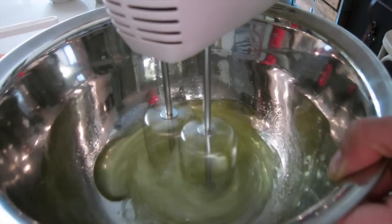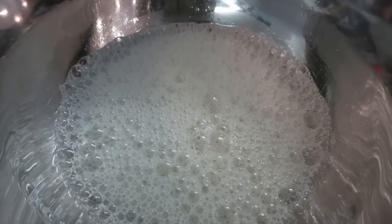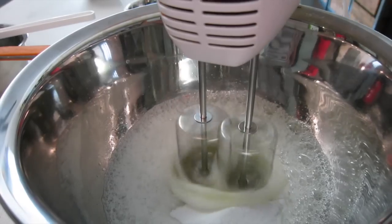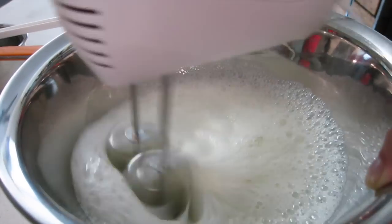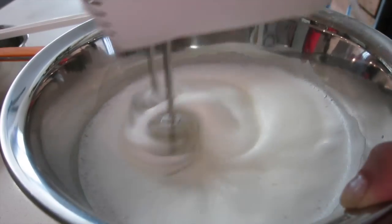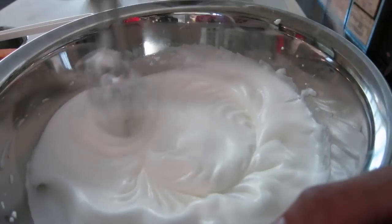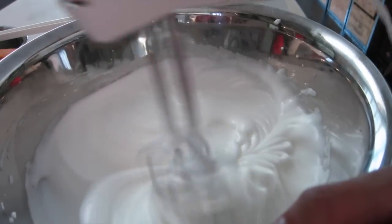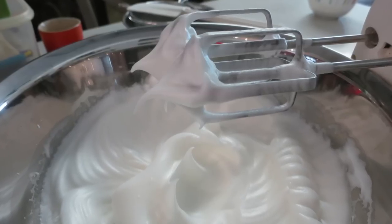Step 5: using a handheld mixer, beat the egg whites and sugar together to stiff peaks. I like to add the sugar in 3 portions. I start to add the sugar when it becomes frothy like this. Here I am adding some more, and here's the rest of the sugar. I stabilize the egg whites by beating for a while on low speed, and here's the stiff peaks stage.